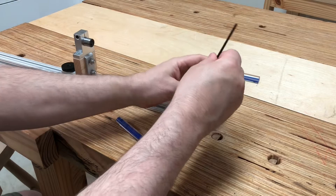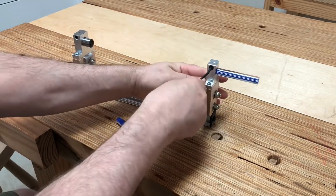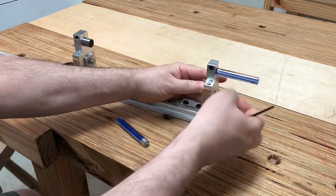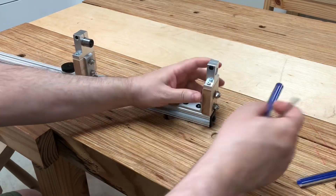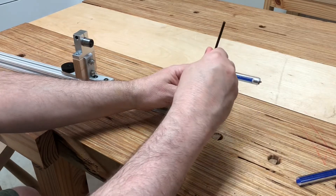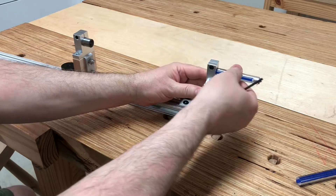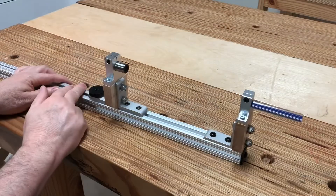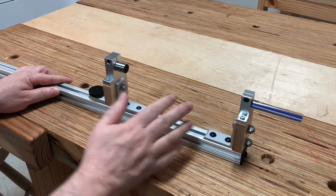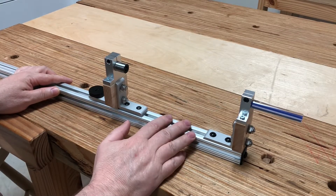You simply remove this 12 millimeter rod from the fixed carriage just like this and replace it with the one with the pointer — it's just that simple. So you get all this functionality in a package that only weighs two pounds and three ounces. Now let's see the drilling guide in operation.